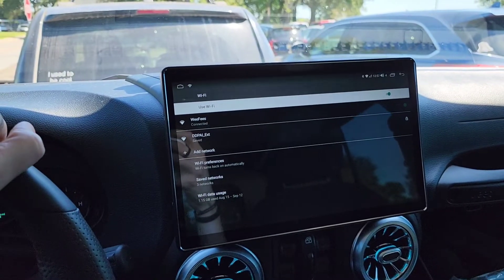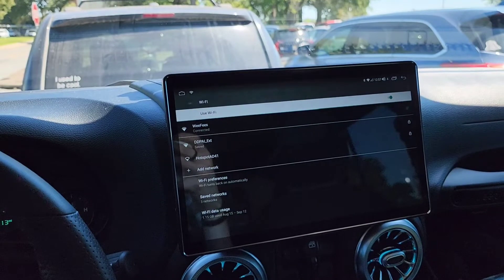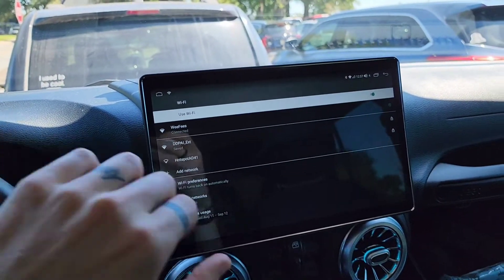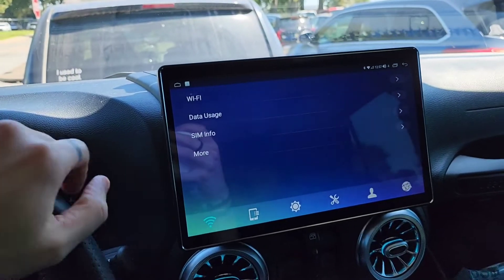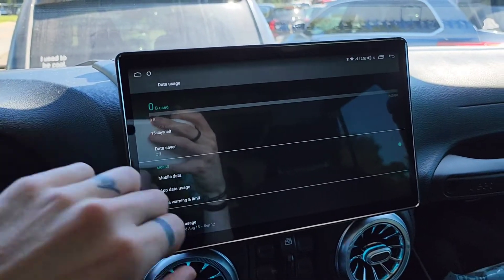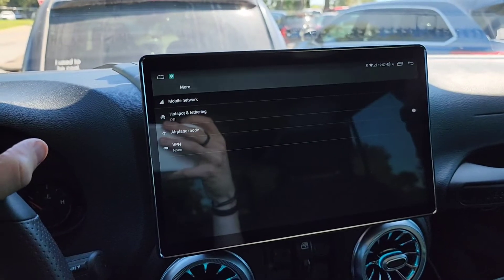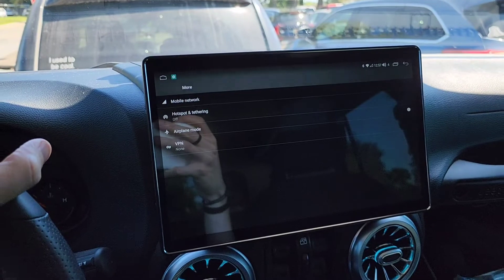I prefer to be connected to the internet because I run some automations through here along with using YouTube Music and Spotify. Coming out of Wi-Fi, it's like a typical Android phone — you've got data usage and SIM info. I'm not going to get into that because I don't think a lot of you will be using the SIM card.